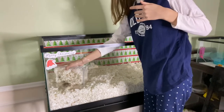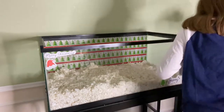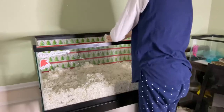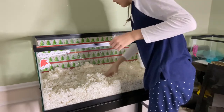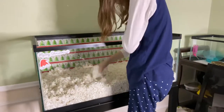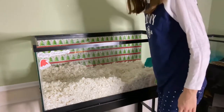Next I take out Jerry and put him inside of his play cage. Then I pick out all of the bedding that has little to no poop, no food on it, and no pee. Then I scoot all of the bedding to one side with my dustpan.